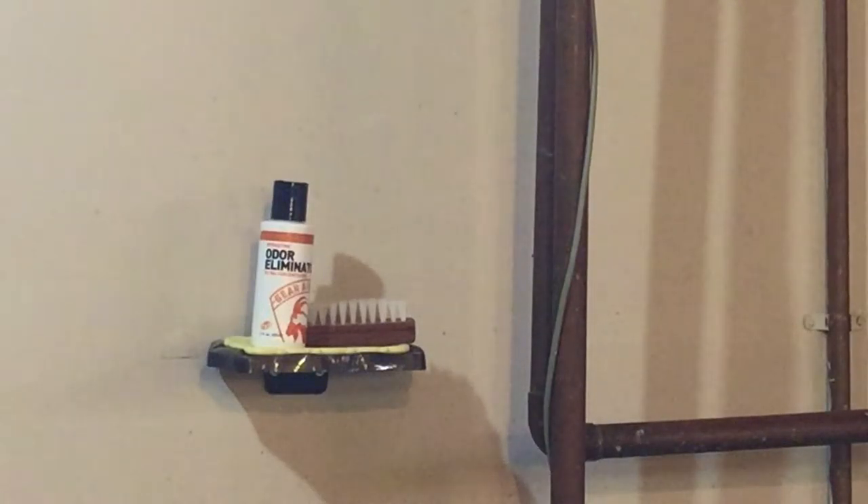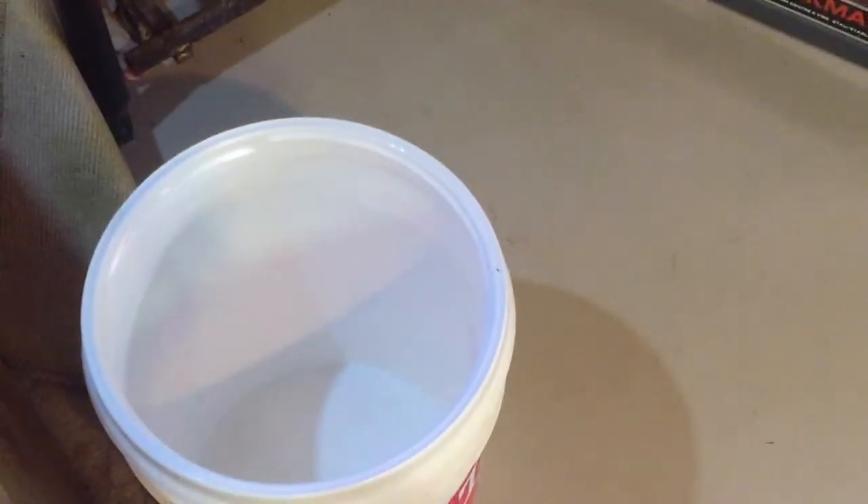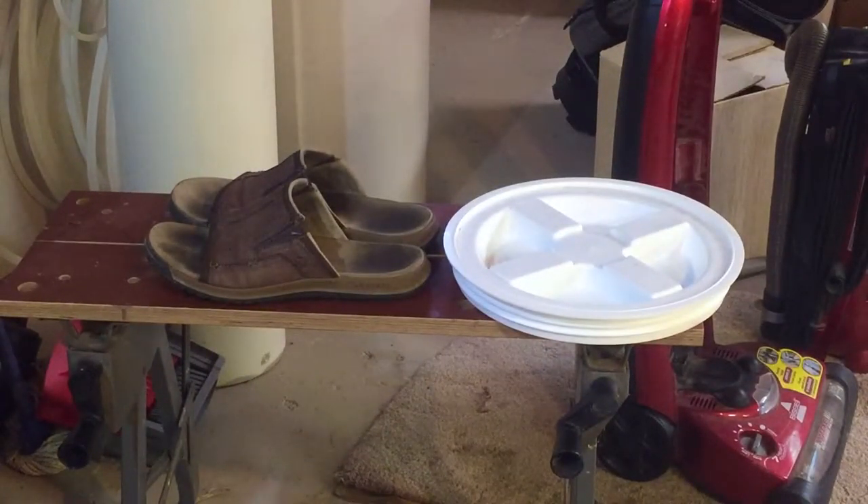We're going to take a look at this. You'll need a scrub brush, a wash basin of some sort to work in, as well as a five gallon pail — I've got one here that I can put a lid on and it works really well. The footwear we're using today is the Mero Select Grip sandals.